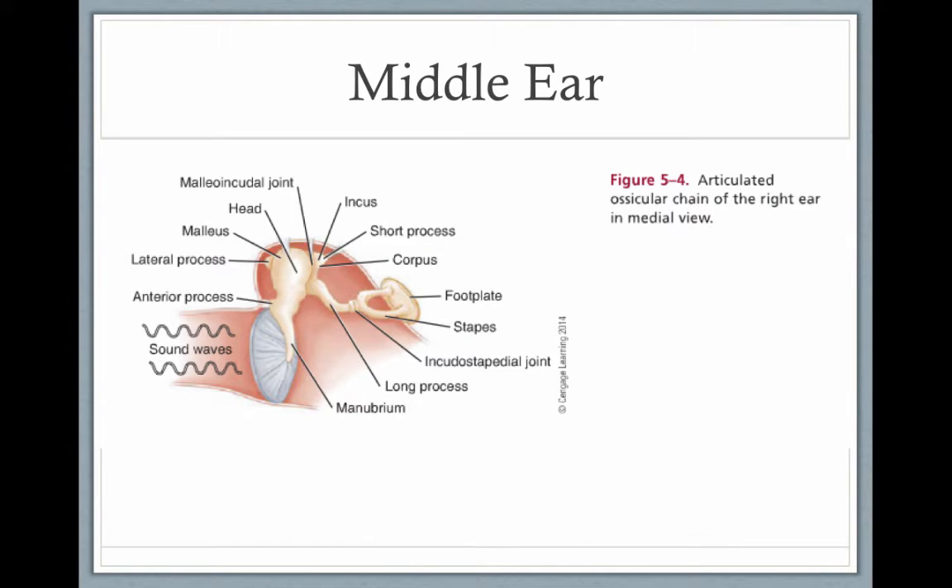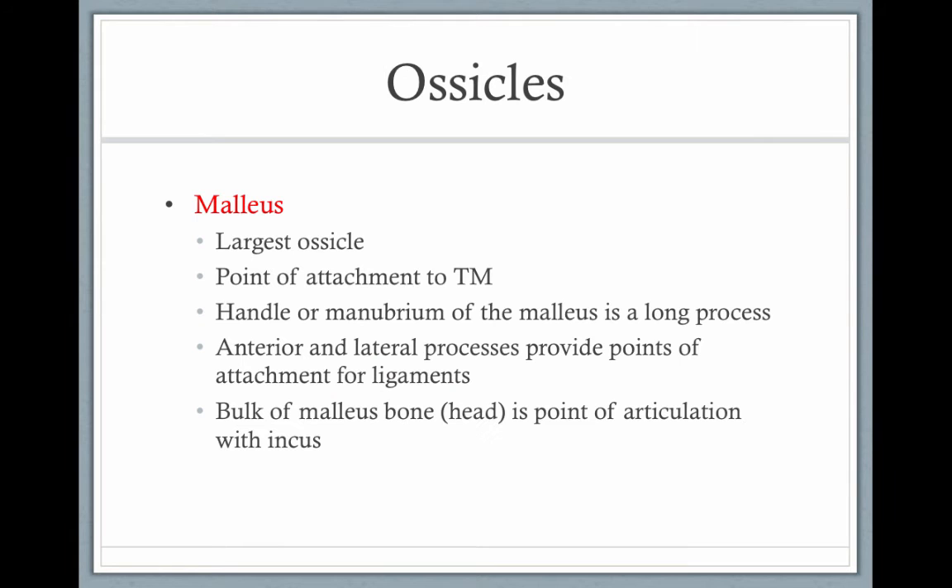Here's a picture of the malleus embedded in the tympanic membrane, the incus, and the stapes — the three smallest bones in your body. The malleus is the largest of the ossicles. It's a point of attachment to the tympanic membrane. The handle, or the manubrium of the malleus, is a long process, and the bulk of the malleus is the point of articulation with the incus.